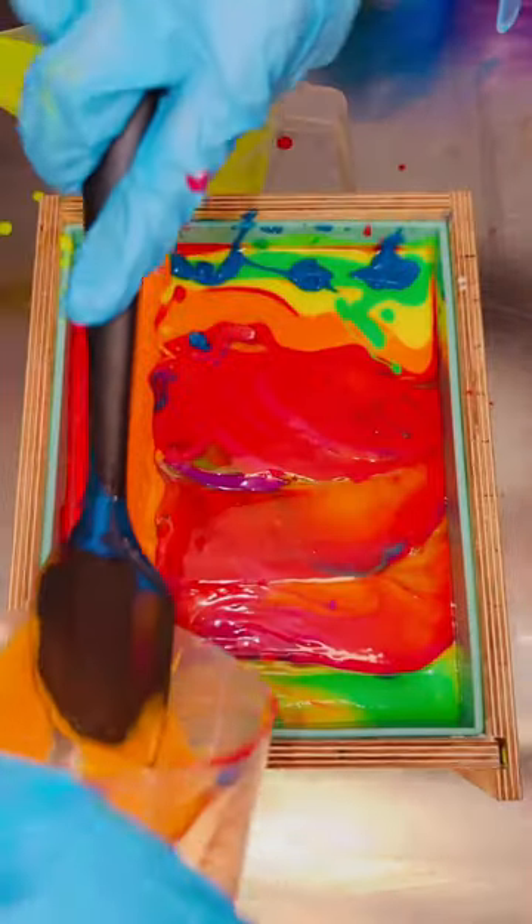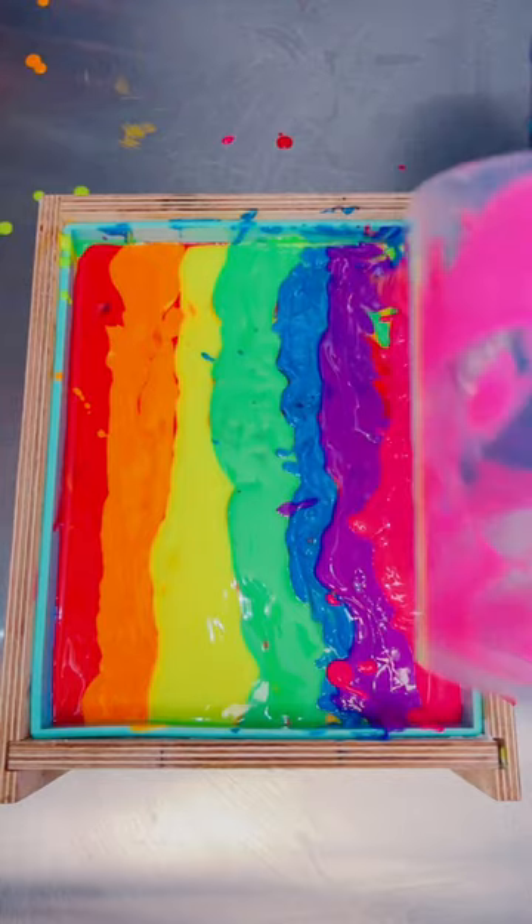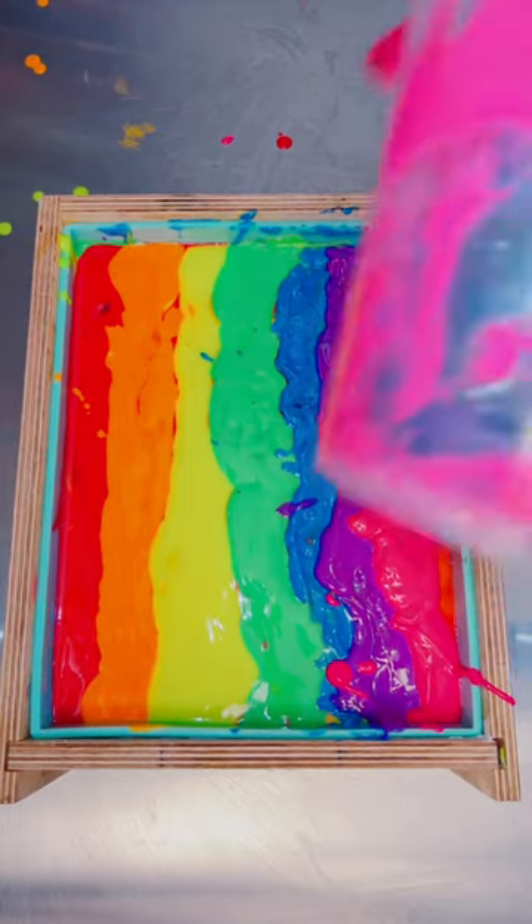I've literally never tried it — I've never poured this way in my three years of soap making. I honestly don't know how I've never tried it, but I'm really excited to finally be doing it.